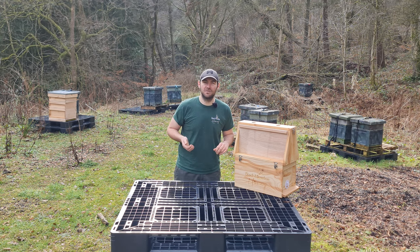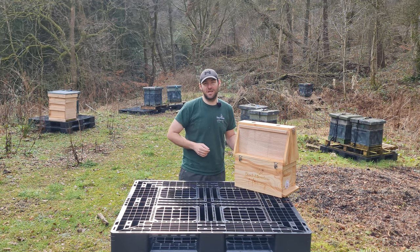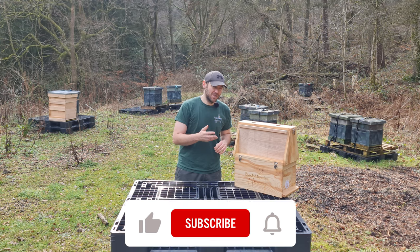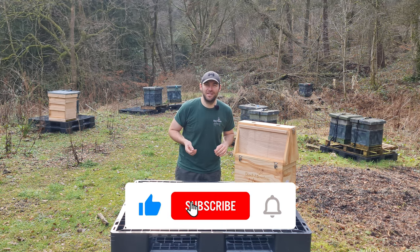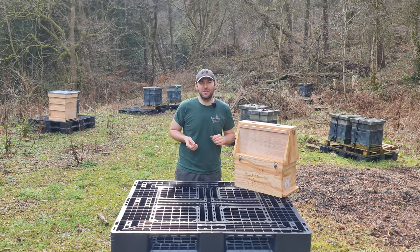Really happy with the customer service, and even more happy with the quality of the material and the products. I hope you enjoyed the video — something a little bit different for No Nonsense Beekeeping. As always, please hit the subscribe button and the bell so you're notified of every video, and I'll see you next time.